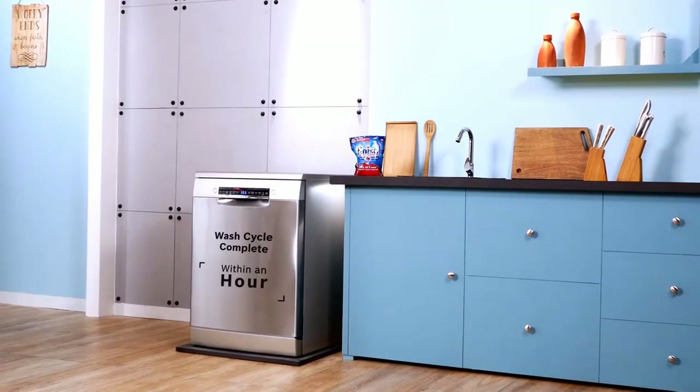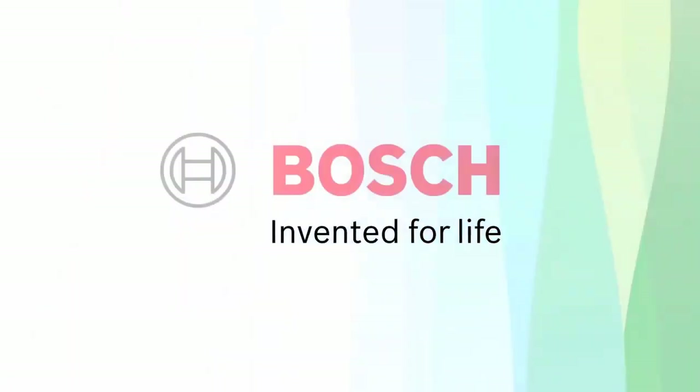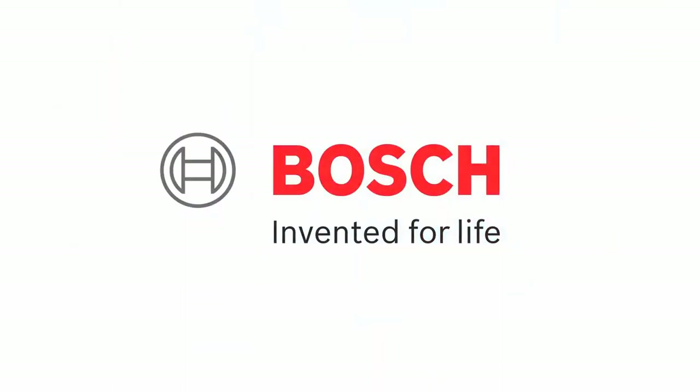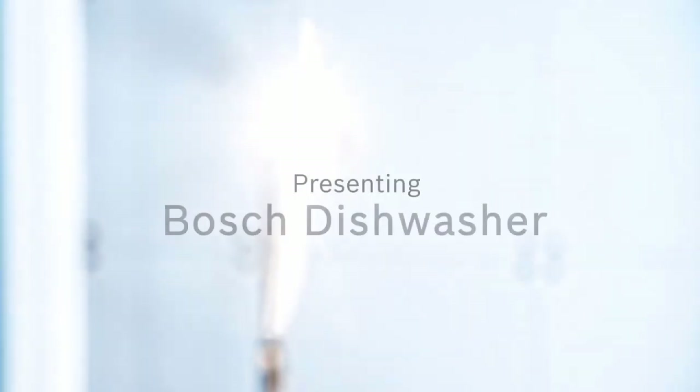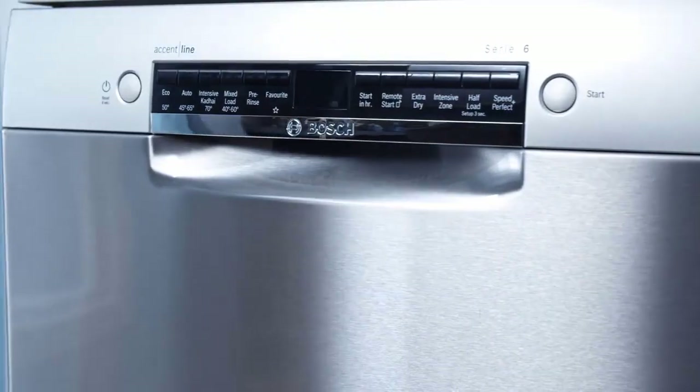The 800 series has capacitive touch controls while the 500 series has buttons — it is really a matter of personal preference. Smartphone connectivity is amazing on this 800 series, which is compatible with the Home Connect smartphone app.